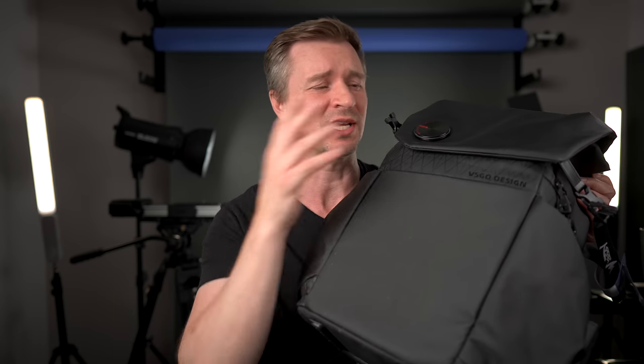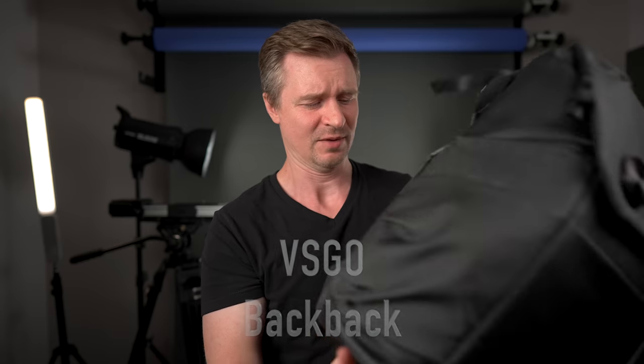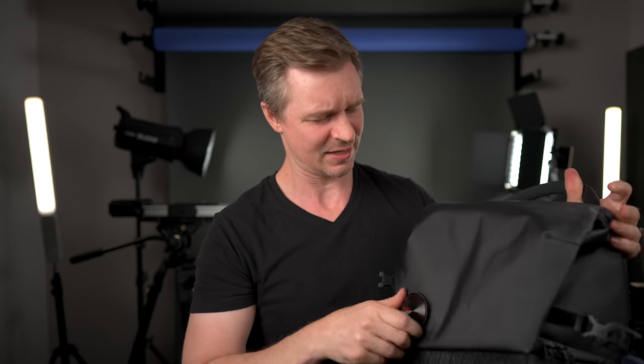For bigger backpacks, the only one I've really been using is this VisGo backpack. I reviewed it a while ago and I really like it. For the ZV-E10, it has this big spot up top that I thought was a bit of a waste, but the truth is I put the camera and lenses in the lower compartments and then put accessories, microphones, and other things up top. I had my Ulanzi tripods in the side, and my M1 MacBook Air in the side pouch. It also stands up vertically when you put it down, which I like a lot.